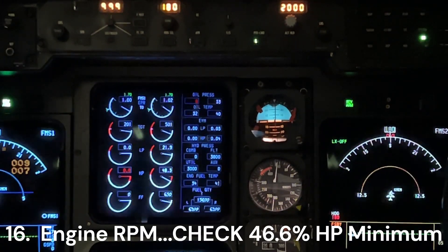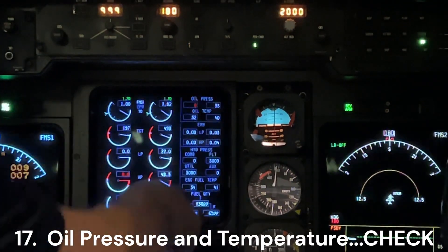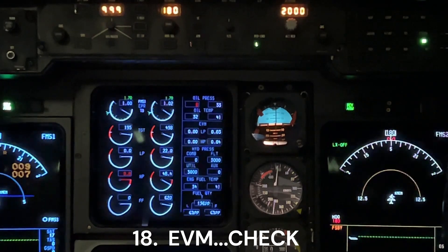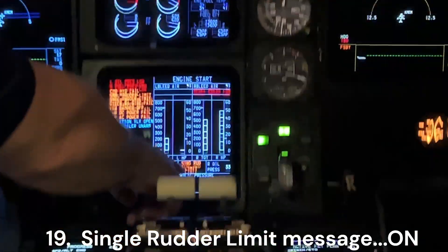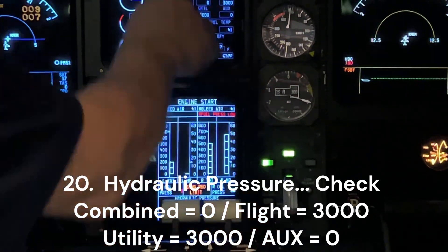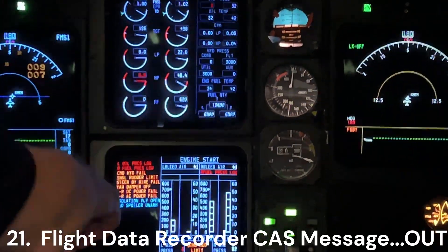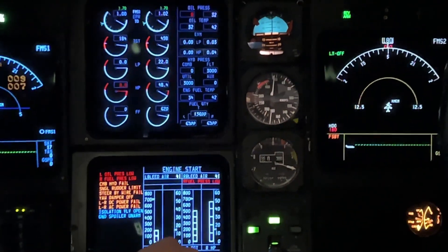Engine RPM check: 46.6. Oil pressure and oil temperature — check good. EVMs are good. Single rudder limiter message is active and on. Hydraulic pressure — checking it: 0,330. And the flight data recorder message has been checked out. That's how you're going to start the right engine.